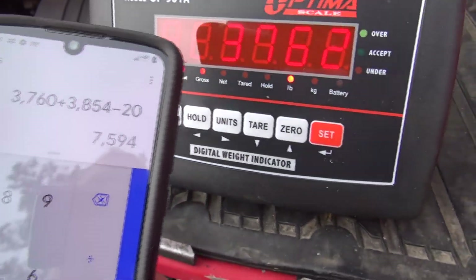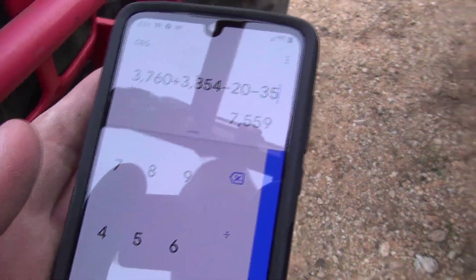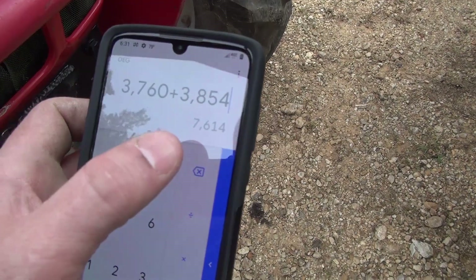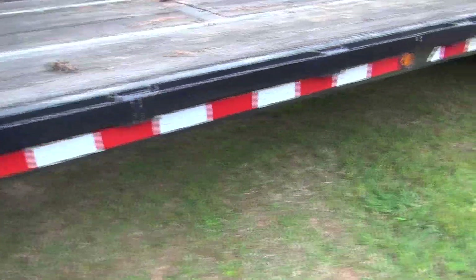We're right at 7,600 pounds. I do have some straps in the front here as well — that's 6 of them, those are 5 pounds apiece is about what they weigh, plus a block of wood. So we got 35 pounds of stuff right there. But that's stuff you're going to have in there anyway — about 7,600 pounds realistically is about where we're at. I knew it was over 7,000, or I thought it was over 7,000, and so yeah — now we know how much it weighs: 7,600 pounds.